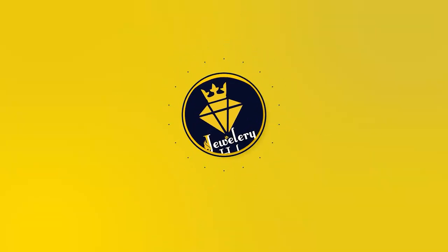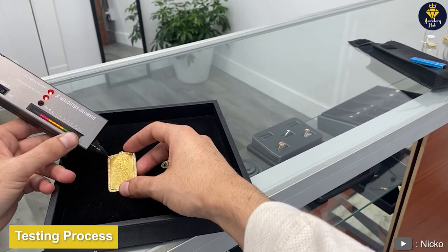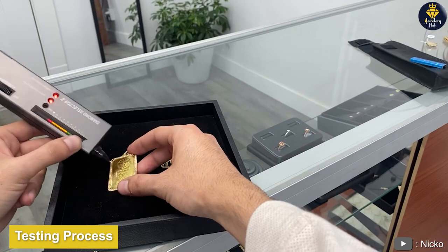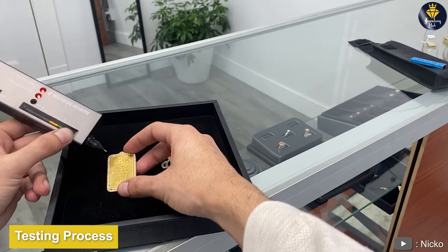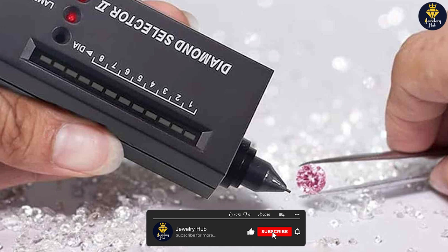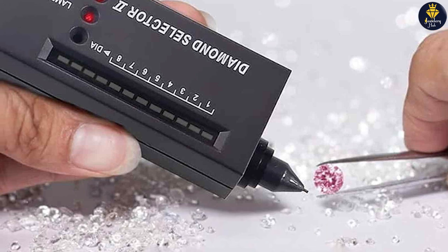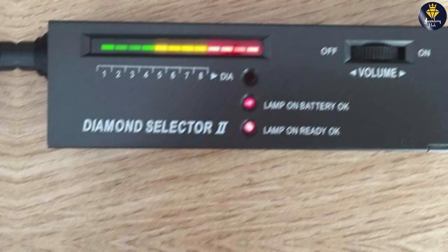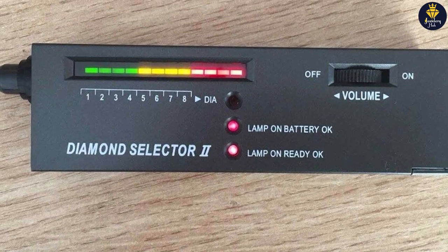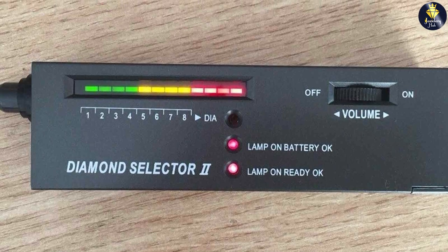Let's dive in. The testing process with the HMKIS Diamond Tester Pen is fairly straightforward. To begin, you simply turn on the device and wait for it to calibrate. Once calibration is complete, you gently touch the tip of the pen to the surface of the gemstone. The pen then emits an audible beep and displays a light indicator to signify whether the stone is likely a diamond or not.